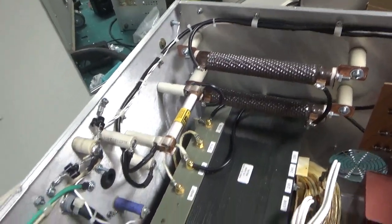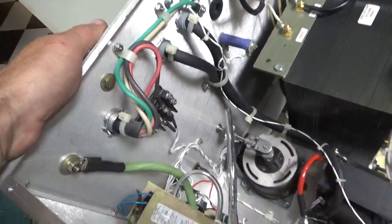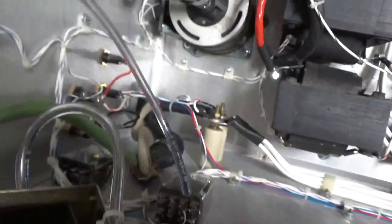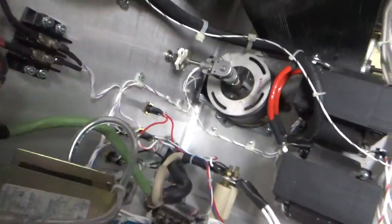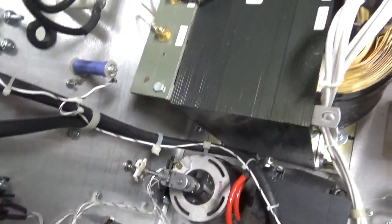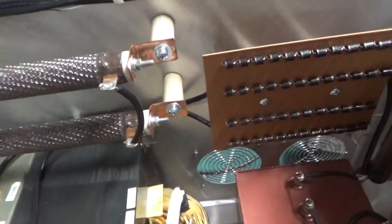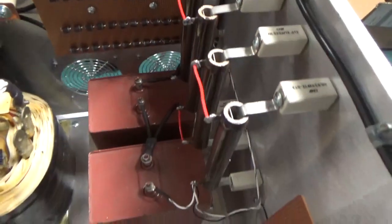Everything is zip tied, clamped. I love clamps, I love zip ties, I love making everything nice and clean. So we are almost there — almost there.